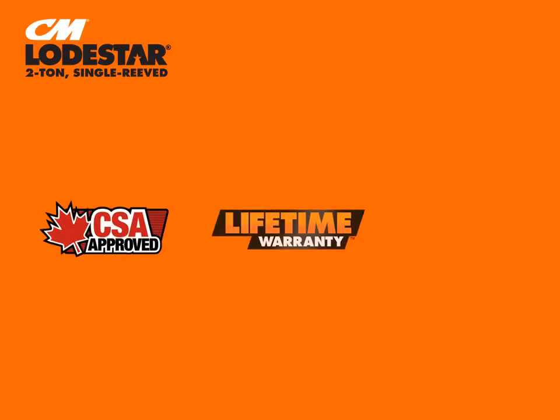The two-ton single-reeved Lodestar is CSA-approved for Canada, comes with a lifetime warranty, and is made in America.